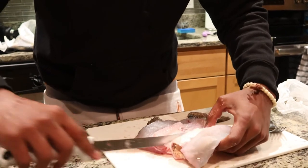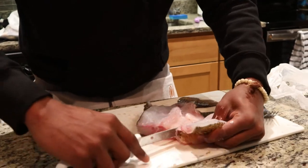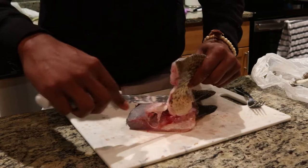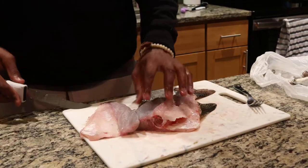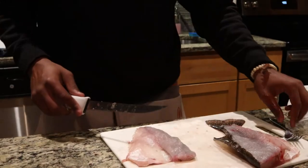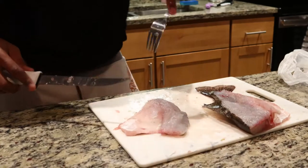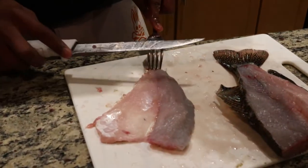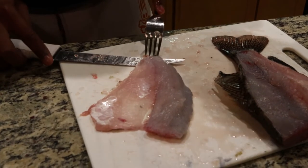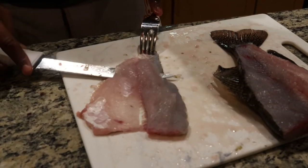Now I'm just ripping the bones. There's no bones on there. Make sure I'm good. You ain't got no bones going on. Take your fork, pinch it right there to the tail. What you want to do is kind of get your blade surface level with the skin, you know.